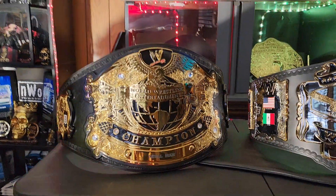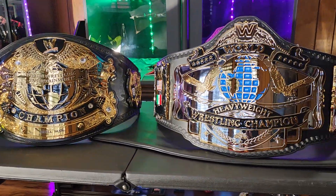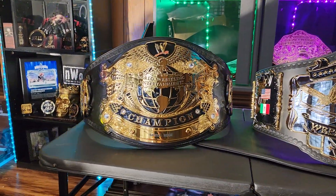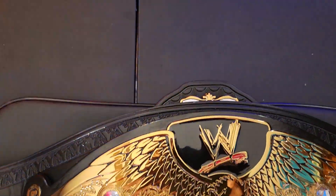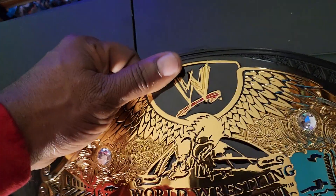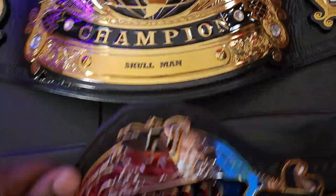Just doing a side-by-side comparison to the biggest belt that I have, which is the Universal — this Andre belt does stand taller, just by maybe a little bit. But the strap is definitely longer. Let's just put Andre on top.